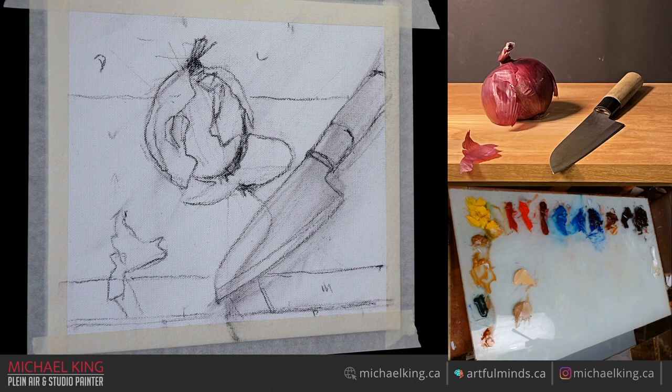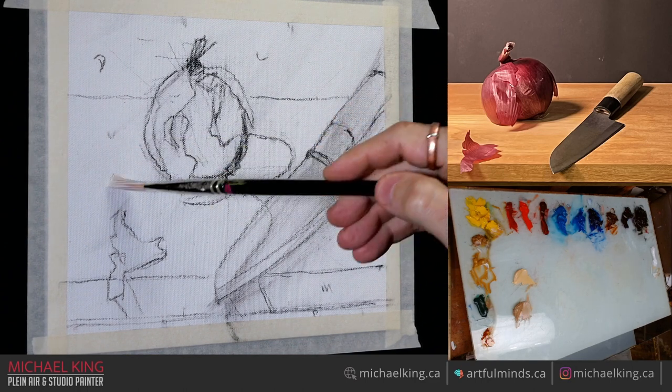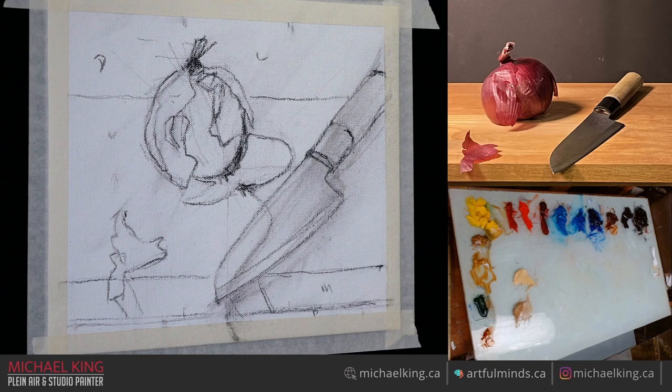Hue, value, and temperature is all considered color to me, so putting the right color in the right spot and leaving it is generally the key. Don't go in there and start fiddling around with stuff and mixing things into other things because that's how you get mud and grays and generally just muted colors.